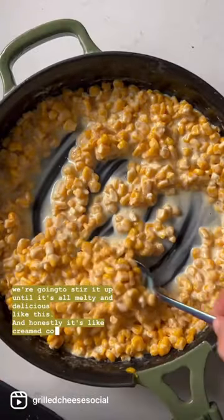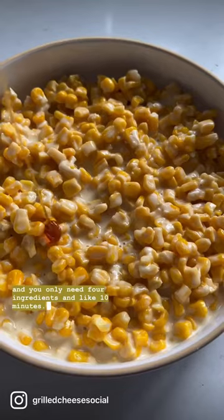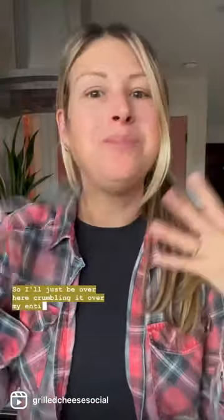And honestly, it's like creamed corn but 10 times better. You only need four ingredients and like 10 minutes. I just love Roth's goat cheese so much — it literally makes everything better. So I'll just be over here crumbling it over my entire life.